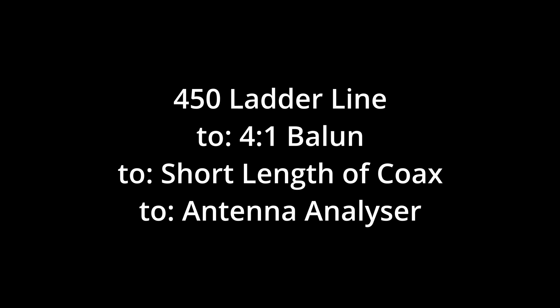I suspect that you need a fairly long length of 450 ohm ladder line to actually get these multiple resonances — in fact I'm sure you do. Anyway, give it a try.